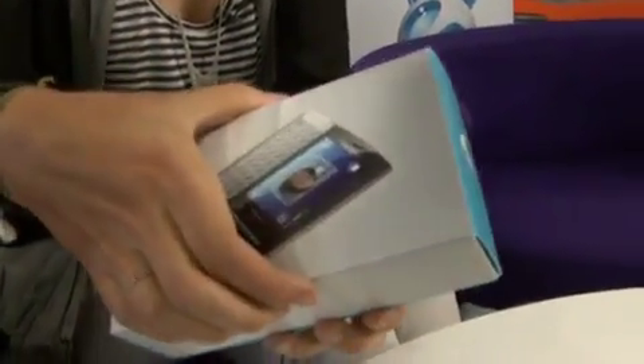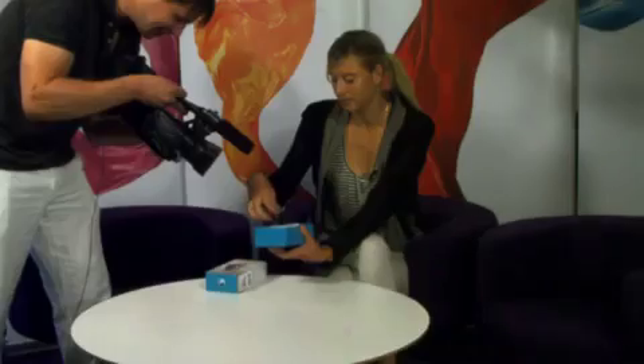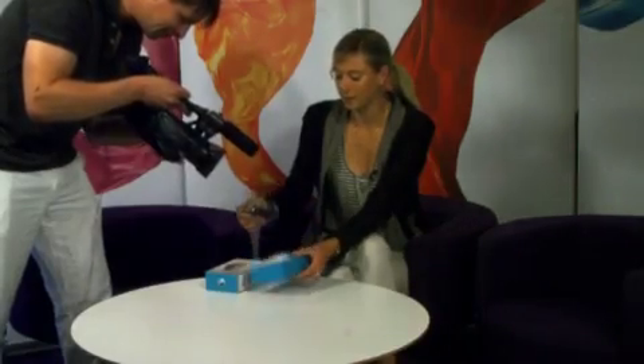Let's look at the box. It's just like Christmas — it's like a jewelry box. So what happens if you open it up? We've got a phone, the X10 Mini Pro.